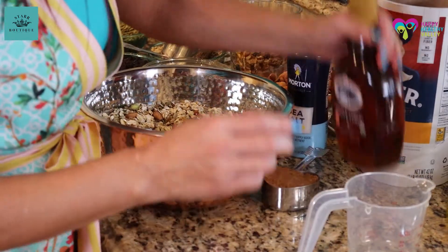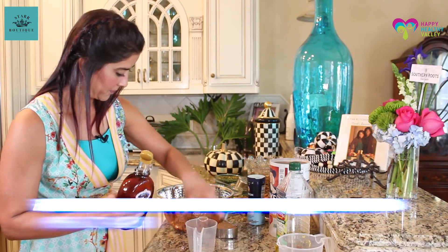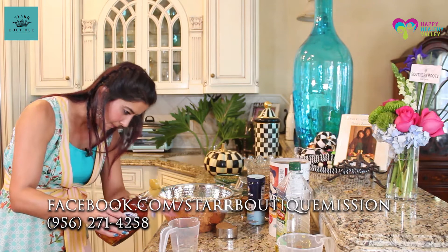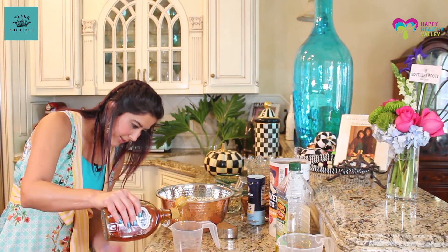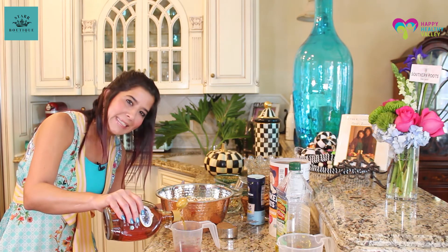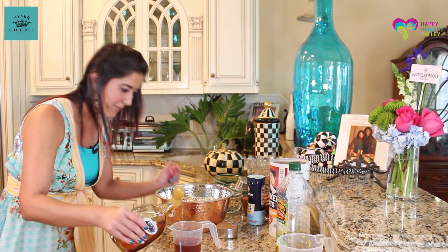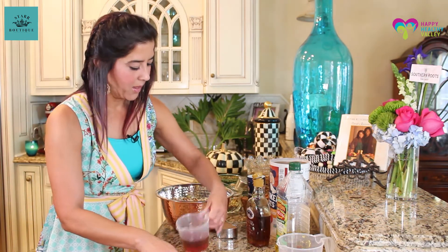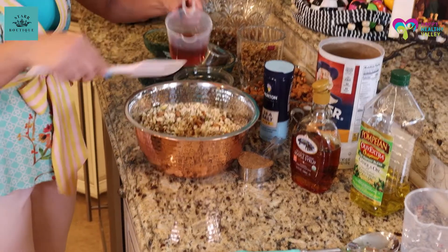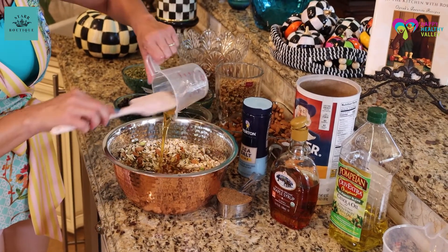Then maple syrup — three-fourths of a cup. Put some of that in there. This is just easy to do. You got your oil, your maple syrup. Also remember to drizzle it all around so it gets dispersed evenly.